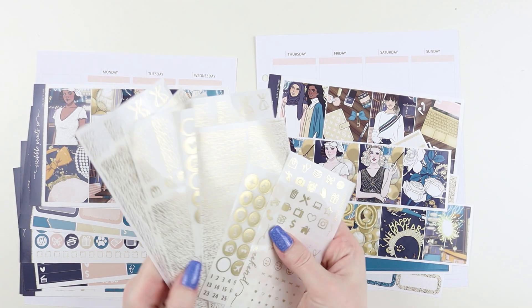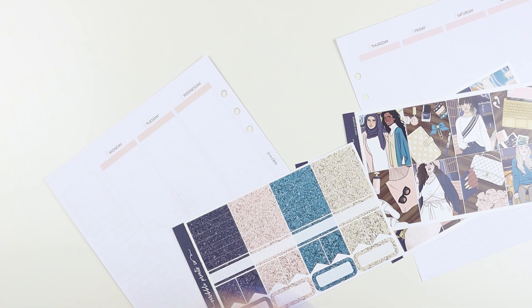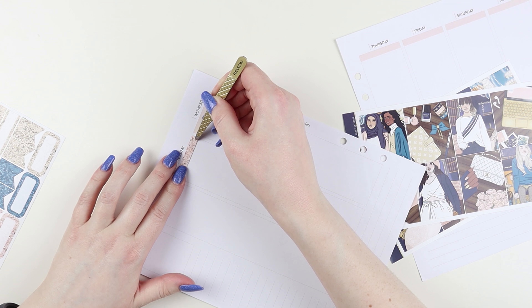Hey guys, what's up? It's Samantha and I'm finally back with timely memory keeping. This is the first week of January 2020 and I am doing it in my cloud inserts from Aura Estelle and I'm just so excited.